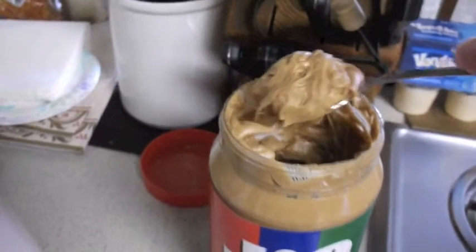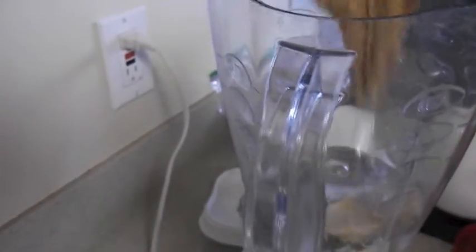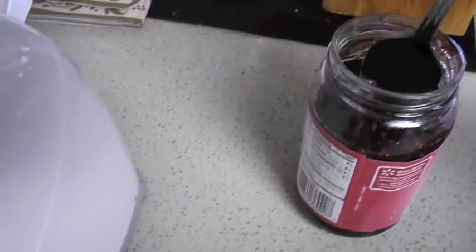For each of my food combos, the only rule that I have is that I have to finish the entire thing. Alright, first we'll start with our hunk of peanut butter. Next, we'll get our hunk of jelly.